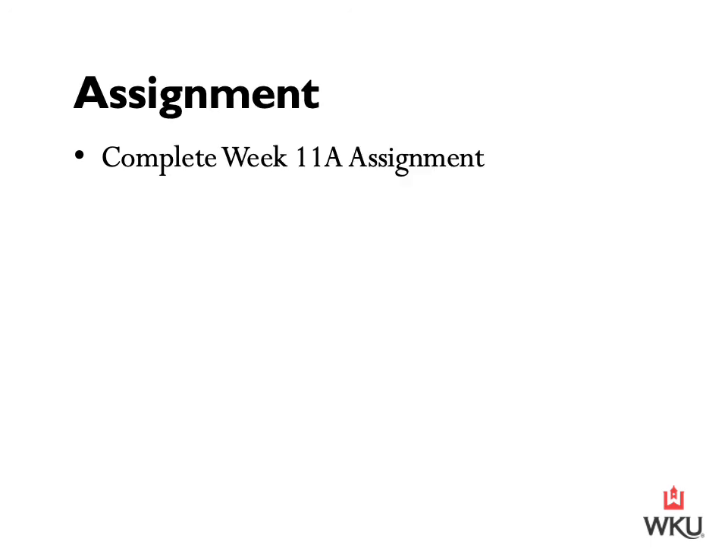At this point you should have the majority of the information you need to complete your week 11A assignment. As mentioned, I have tagged two additional YouTube videos — one shows the collection process of a stallion and the other shows the artificial insemination process of a mare. Unfortunately it's the fall and we're not in breeding season, so we couldn't go to any facilities to watch these hands-on. I've attached a couple of videos that may help you understand this process a little better.